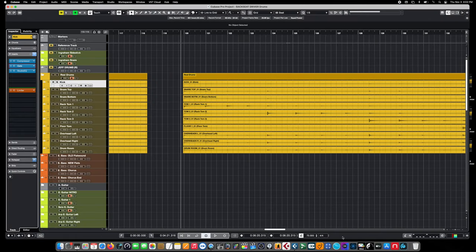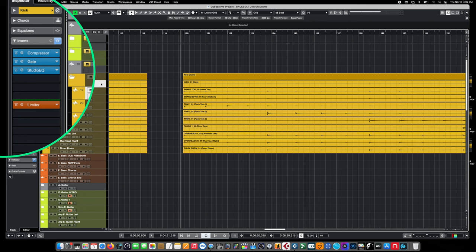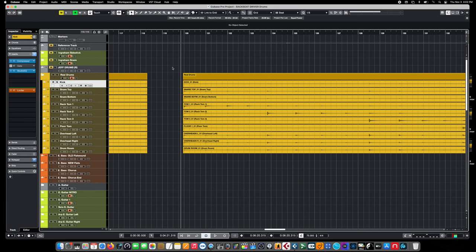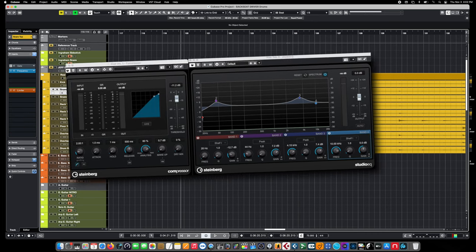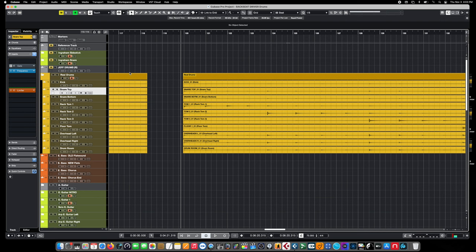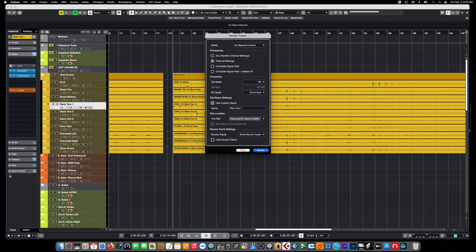Before we start building our custom drum instrument, we have to prepare these tracks to actually be sampled. The first thing is to remove the gates from the individual tracks — gates were on for toms, snare top and bottom, and kick during the performance, but when sampling we need the gates turned off because we need the very quietest sounds captured. The second thing is to make sure all insert and channel strip effects are intact, as we need those to be part of our sample sound. However, when we render these tracks down, we will be disabling the bus effects because the samples will play back through those existing buses, and we don't want duplicate processing.